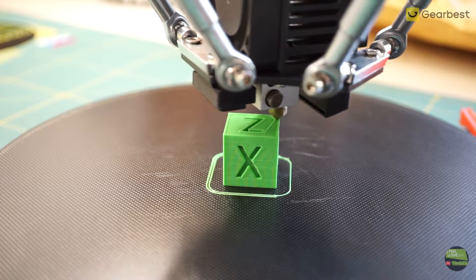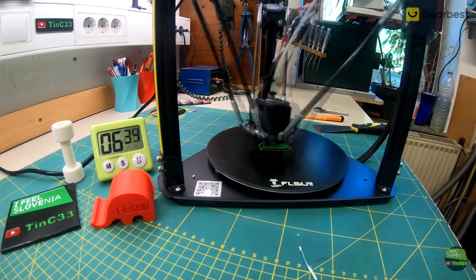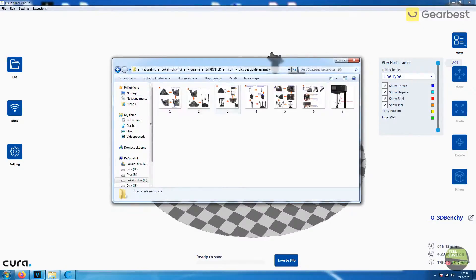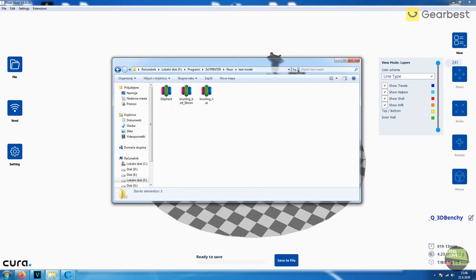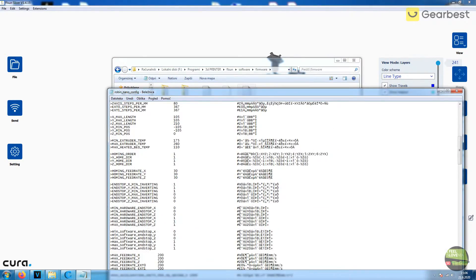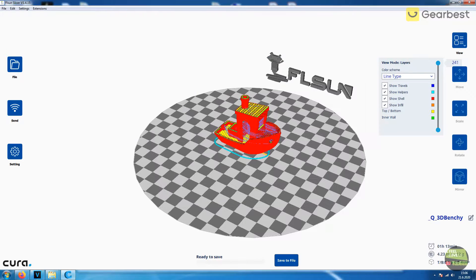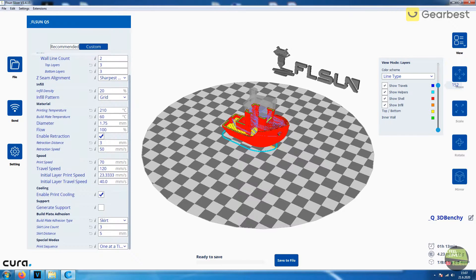Of course I also printed a few benchies, a calibration cube and other models out of different materials. But before showing the results, let me show what's on the SD card. There are videos and photos about assembling and first use, then test models, and in the software folder we can find Repetier Host, a firmware configuration file, and slicing software — which looks like a FLSUN version of Cura. It has all presets for this printer, so just import any STL file and slice. I was also using S3D software, which works with this printer with a few setting changes.